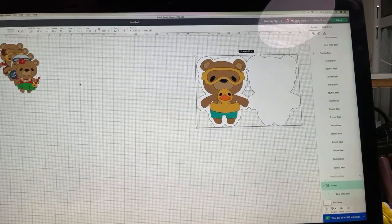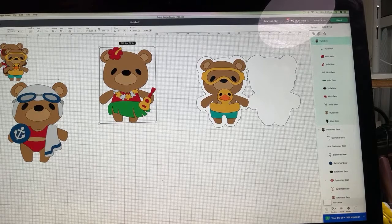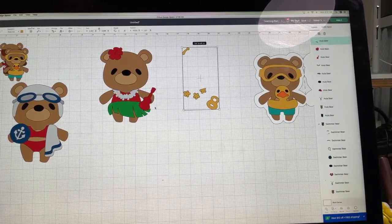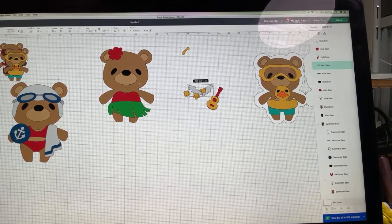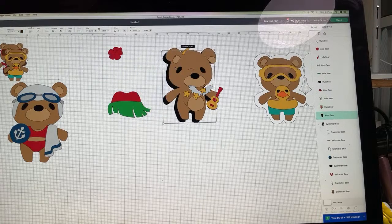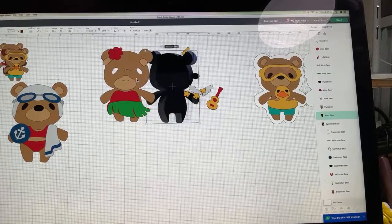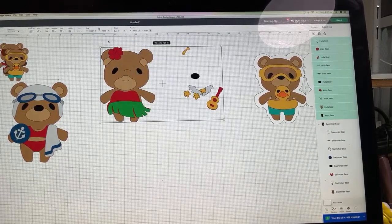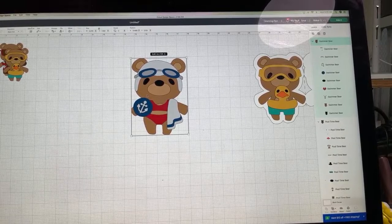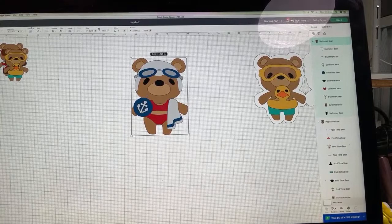These images come in a little small, and they have quite a few different pieces. If you hit Ungroup up here, you can see — our little Hawaiian girl has yellow and red, she has the lei in light pink, her belly, her nose. It's really a paper-piecing thing that you're going to put together. So how do you make something like this into a card? The simplest way is to do what's called an offset or shadow layer.